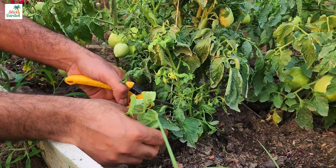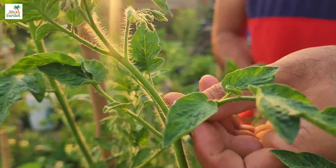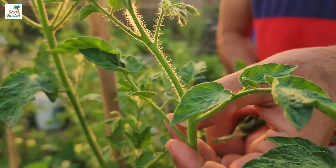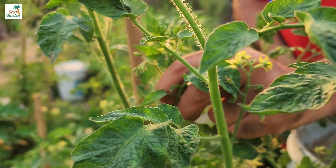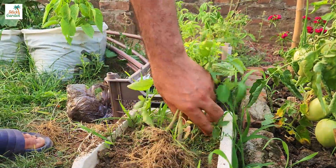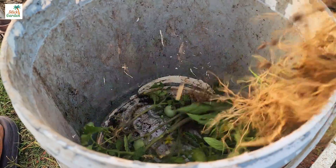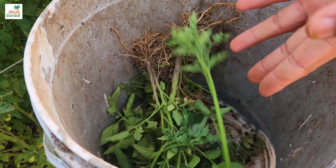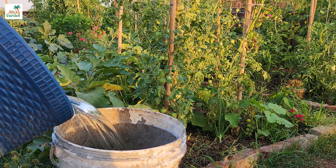Collect the lower leaves of your tomato plants, as well as any suckers and seedlings that remain. Put them all in a 5-gallon bucket. Fill the bucket with non-chlorinated water. You can use a stick to stir it thoroughly, mixing in all of the plant material and water.